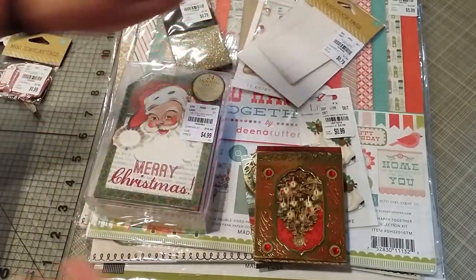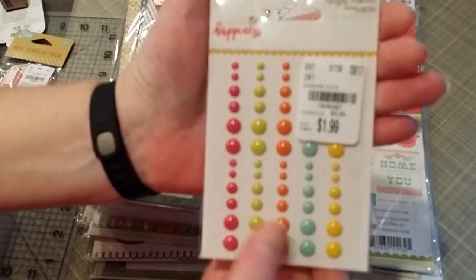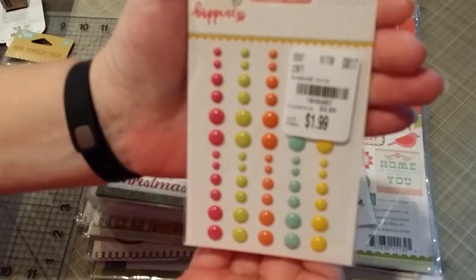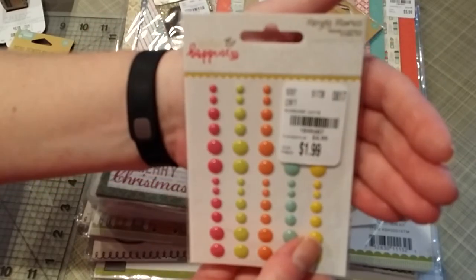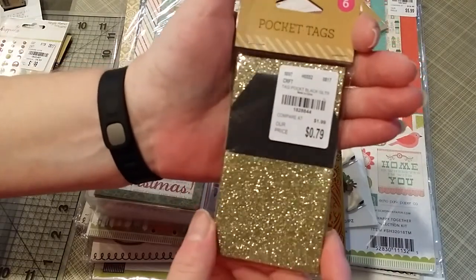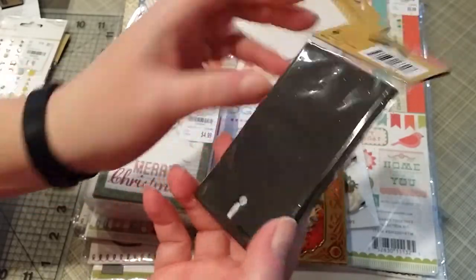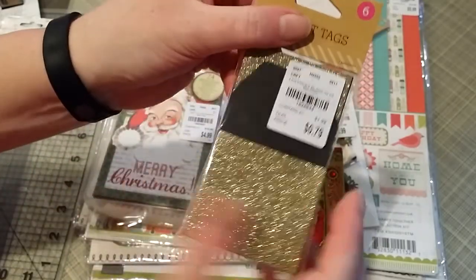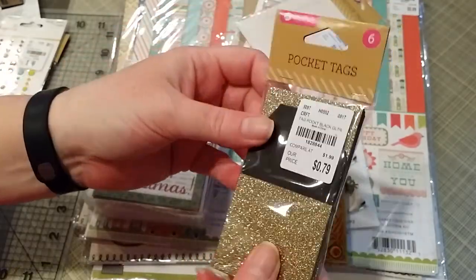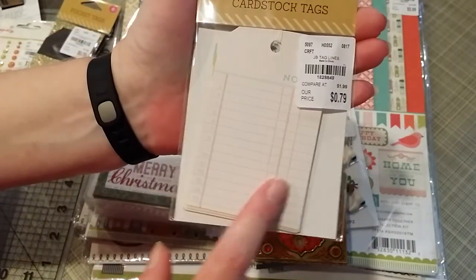From Simple Stories, the Sunshine and Happiness enamel dots — SKU 1-8-4-8-4-8-7. And the sparkly pocket tags by Hampton Arts — there are six, kind of glittery for my taste, but I have silver ones from last year and I figure I can do a gold and silver themed something with those.